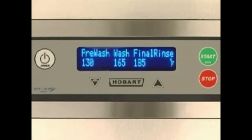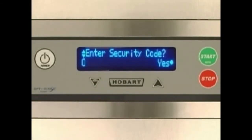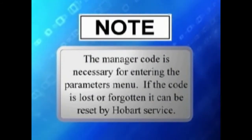To enter the parameters menu, press the menu key from the main screen. You will be prompted on screen asking if you wish to exit the menu. Press the up or down key repeatedly until you reach the enter security code screen. Note: the manager code is necessary for entering the parameters menu. If the code is lost or forgotten, it can be reset by Hobart service.